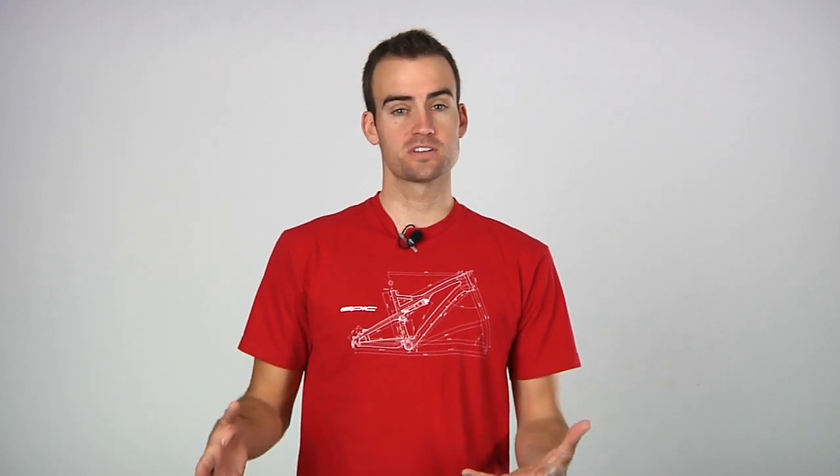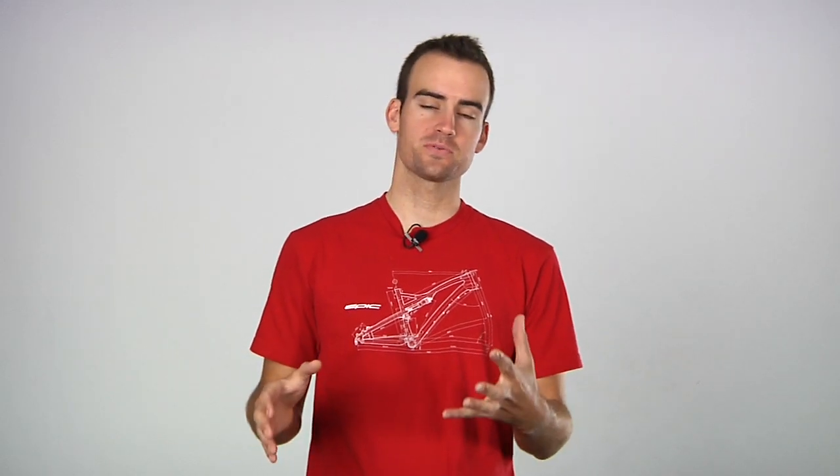Hi, welcome to the ArtCyclery vlog. I'm Brad and today I'm going to show you how to prepare your road bike for wintertime. We're going to start with a few products. You don't have to do a full overhaul obviously, but it's good to have a few basic things.